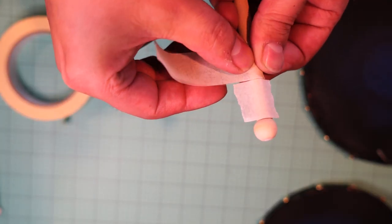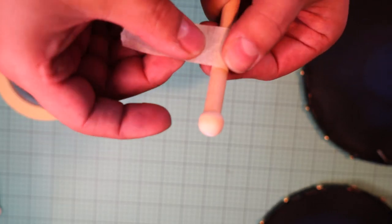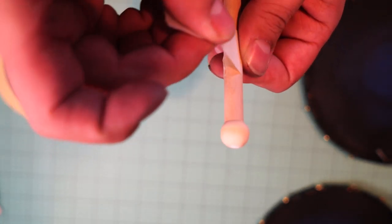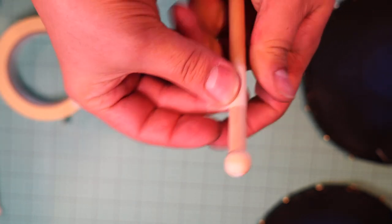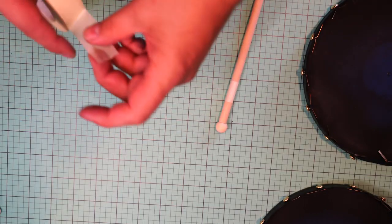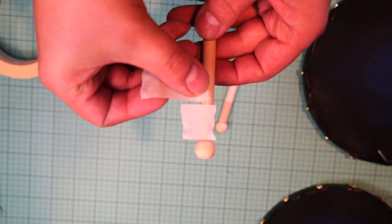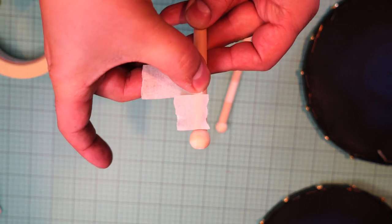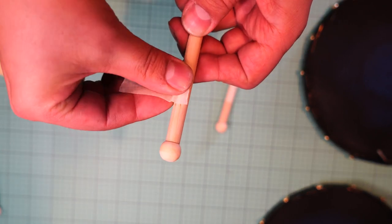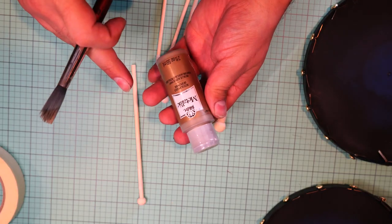I'm going to paint the tip of each drumstick gold, using two coats to cover the tip. I'm putting tape about an inch from the base of the dowel — that's just my quick measurement, but you can do whatever you want.